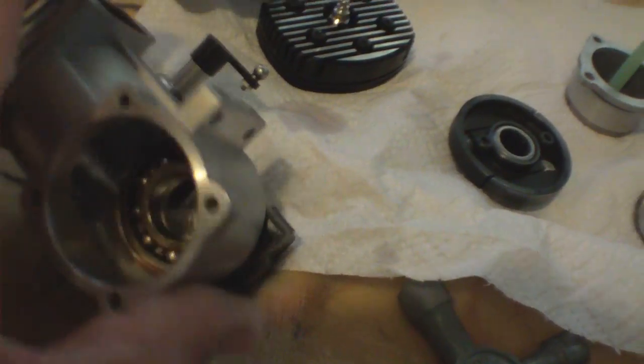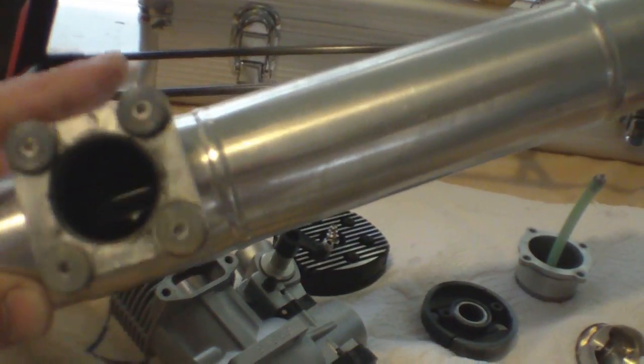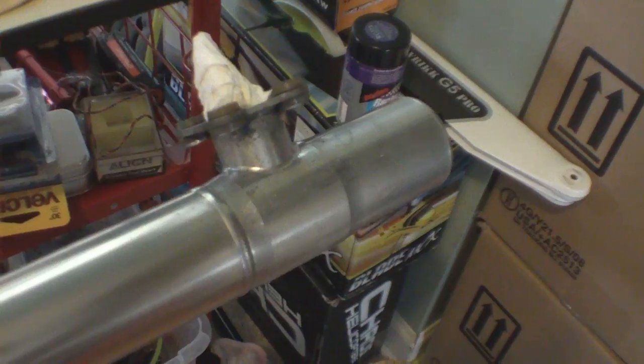I'm glad I did order bearings for it. I'm going to go ahead and change both the front and rear. I think CX1 mentioned the baffle on the pipe — the baffles are fine on these pipes. No rattling or anything. I actually have two pipes. This is my second pipe that I put on it — no rattling or anything with this one either.